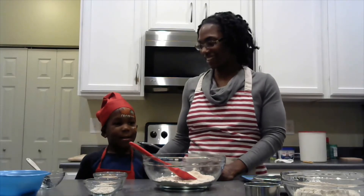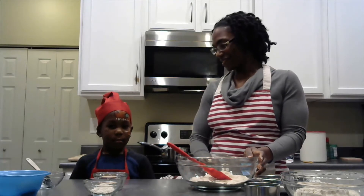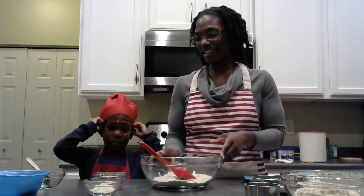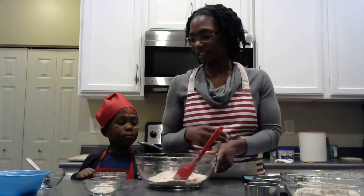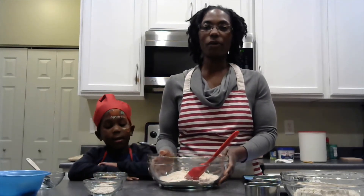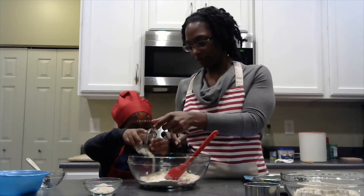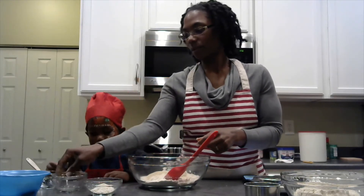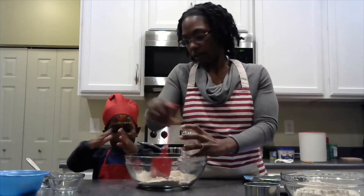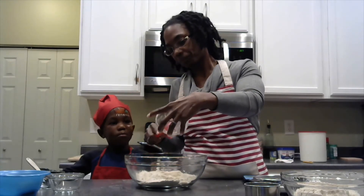Welcome back. So Eli decided to join me — I asked him to join me so he could show off his new apron and hat. He's going to assist me in adding the dry ingredients together and mixing. So here we have one and a quarter cups of white whole wheat flour, and then we're going to add the yeast. And then we're going to add the wheat gluten. The wheat gluten is what helps the whole wheat flour to rise better and also gives it a more chewy texture. That's why we add the wheat gluten — you can leave it out if you want to.